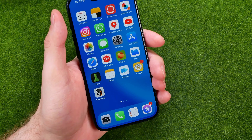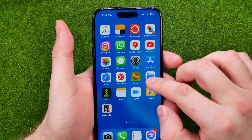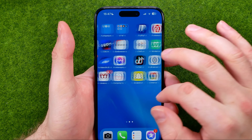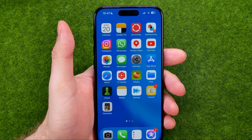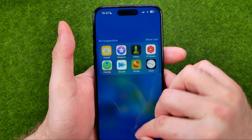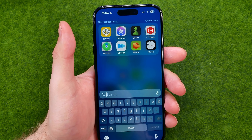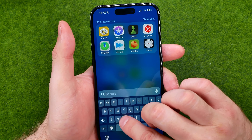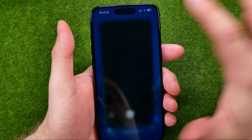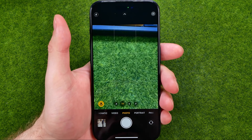If you can't find that icon, you may try to search for that app on another home screen. However, if you still can't find it, just swipe down on any of your home screens to go to search, then search for camera and tap the camera icon to open up that app.